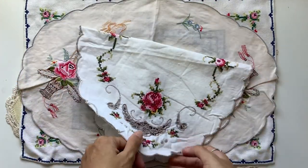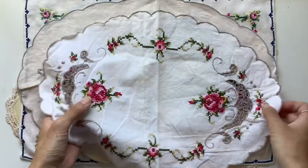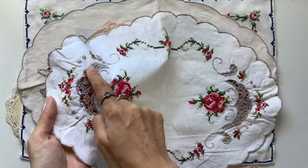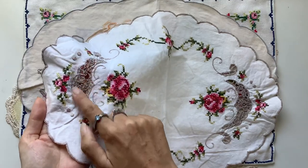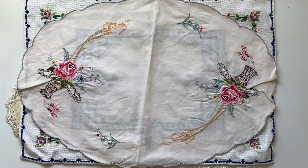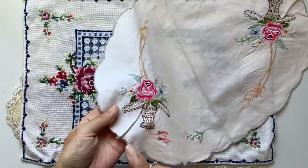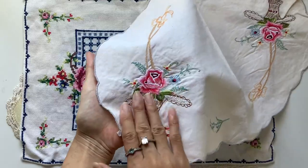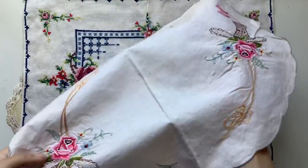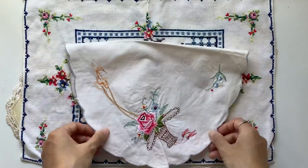Depending on how big you print it, you could use it full size or half size. Really, really pretty. I like how this one has some of this pattern with the holes through it. And then we've got this one — again, really pretty. This vase with the flower in it. I would use that probably in half again because it's so large.